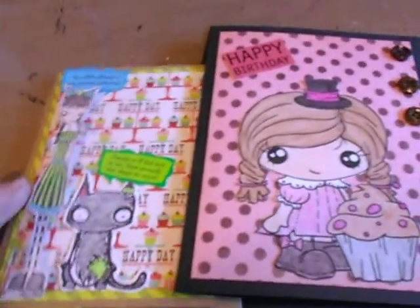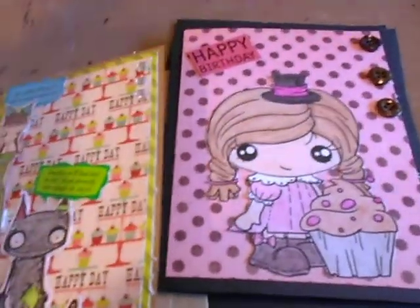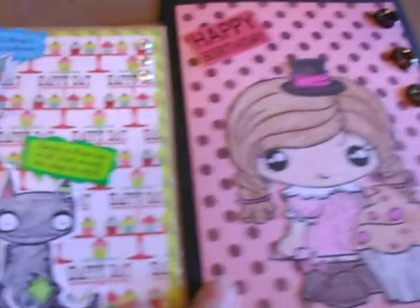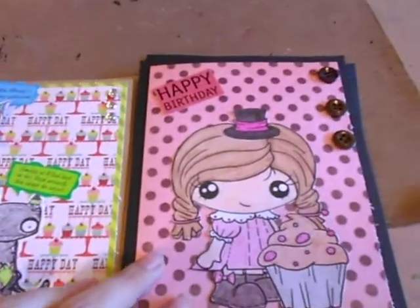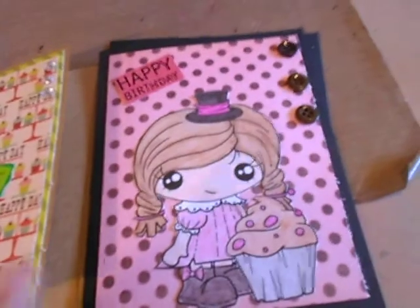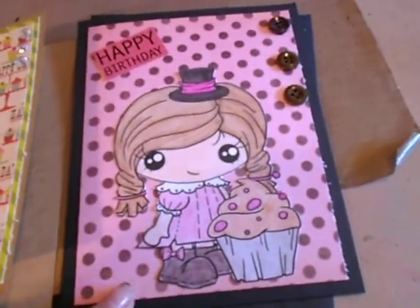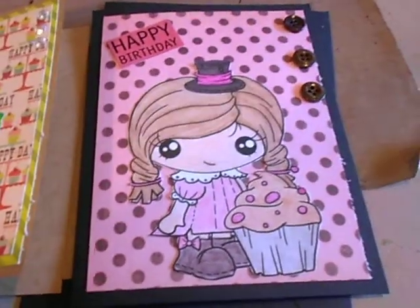Hey everyone, welcome back to another video. Today I thought I'd show you two cards that I made and a little haul — it's nothing big. Starting with these cards: this one uses the Recollections card and envelope set, it's the five by six and a half, and the paper I used is My Mind's Eye Madison Avenue.